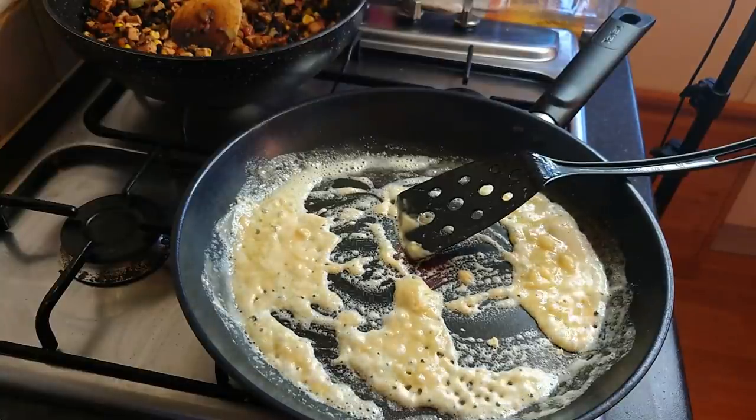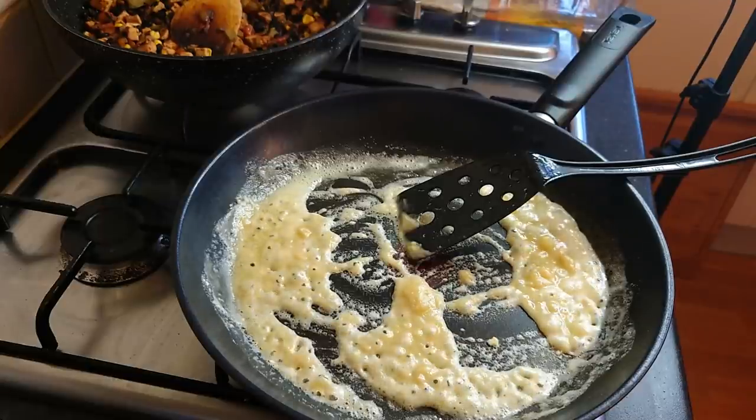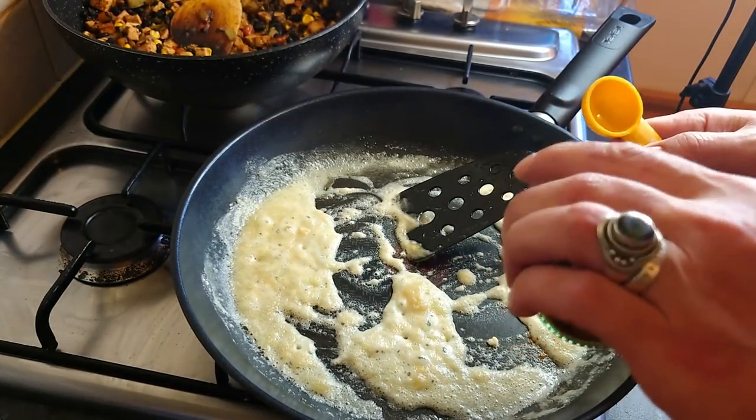I've guessed on the amounts for the butter and the flour, but for the rest I think I'm going to go for exact measurements. One and a half tablespoons of chilli powder.